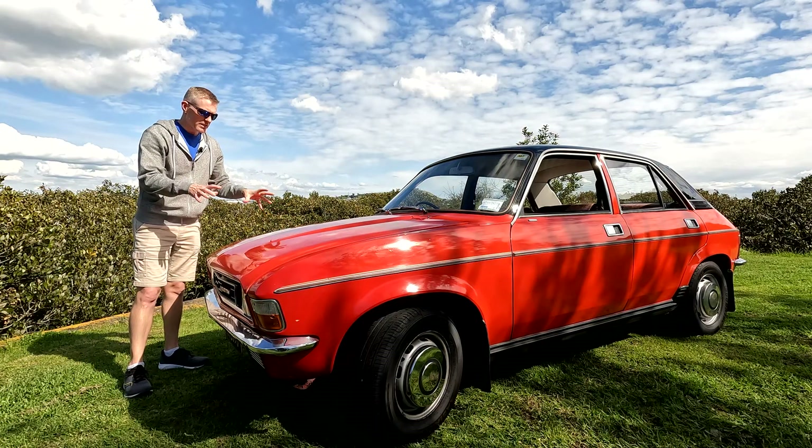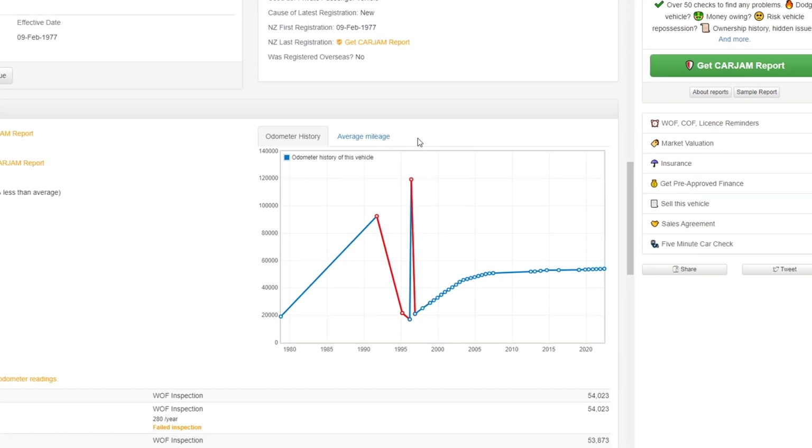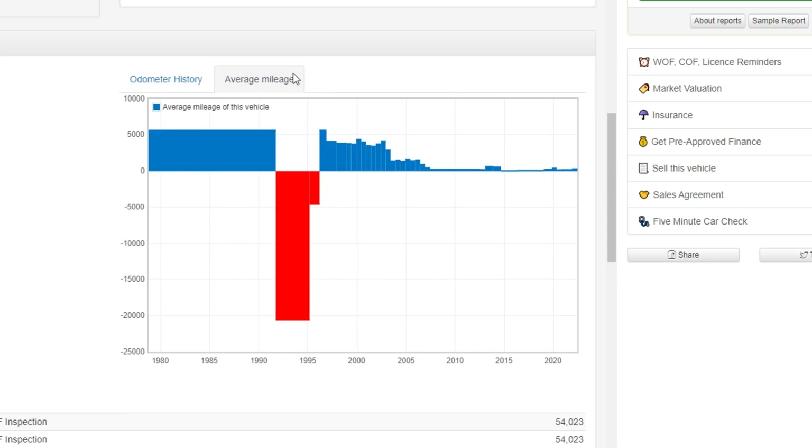This car has done 67,000 Ks or 167,000 Ks. If you look at the online register the Ks go all over the place, so it looks like there was a misreading at some point. It's actually only done 67,000 Ks.